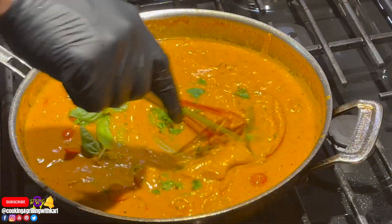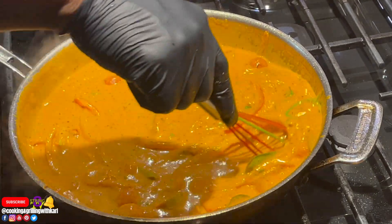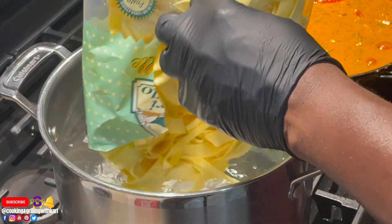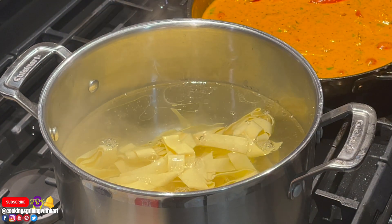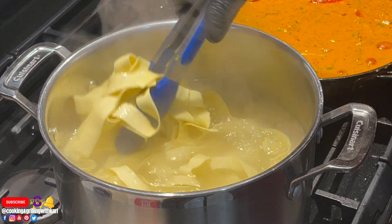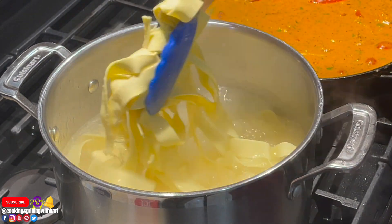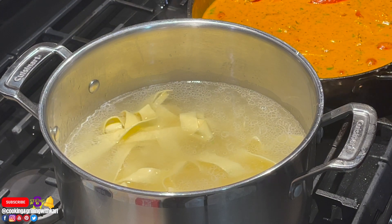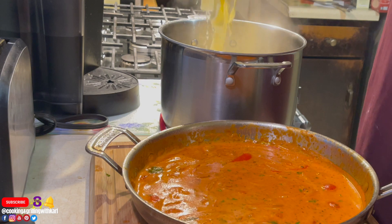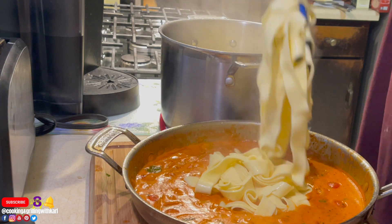Now I'm going in with the fresh herbs, which add a nice additional flavor. I added them at the end because if you cook herbs down in the sauce too long they turn brown — I'm trying to keep their color. I went into the boiling water with my pappardelle pasta, one of my favorite pastas to use. Remember that trick: use a little pasta water if your sauce breaks, because the starch in that water is very valuable.